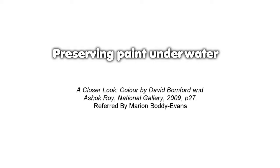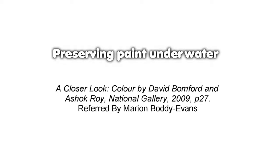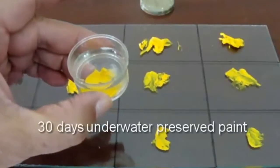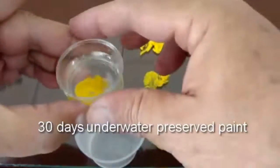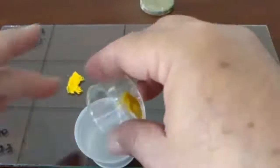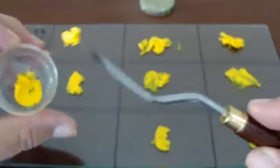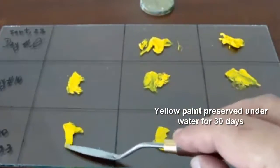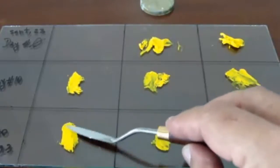The notion that storing oil paint in water to preserve it is an old one. According to Bomford and Roy, by early Renaissance times, professional supplies of pigments existed. Prepared oil paints were kept in the studio, underwater, to prevent them from drying out.